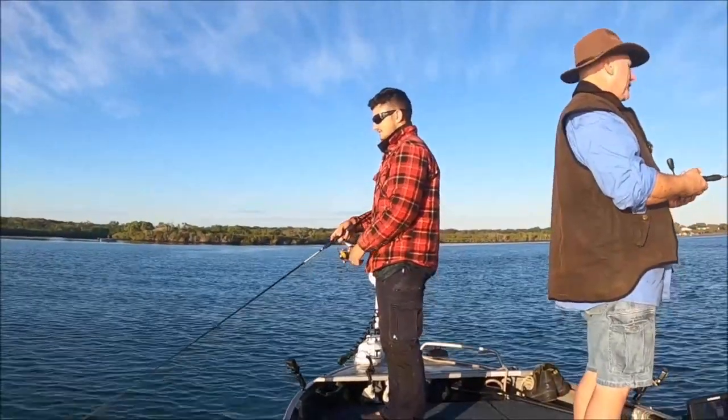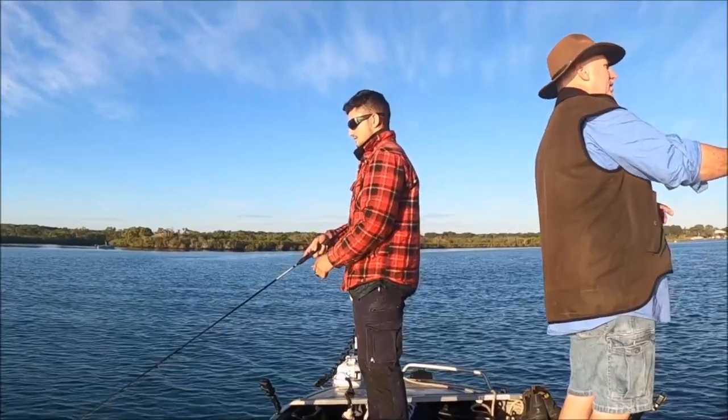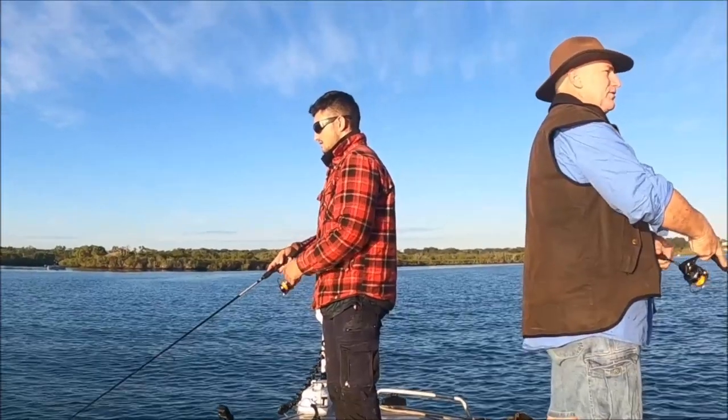G'day folks, Wayne from Lena Bay Fishing. Welcome back to the channel. Fishing with Jordan again today.